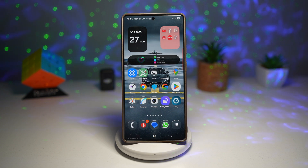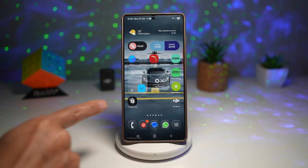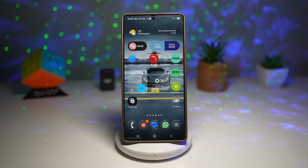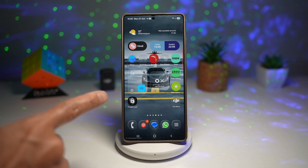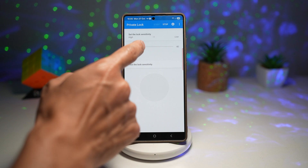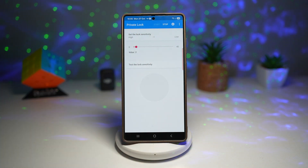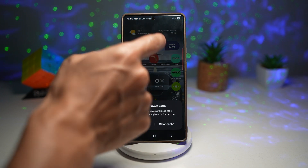Let me show you how to get this. You need to go ahead and install an app called Private Lock. I've left a link in the description down below so you can go ahead and download it. It's an APK which you download on your Samsung device. Now go ahead and open it. Here you need to set the sensitivity — I'll set it to about three — and then tap on Start at the top.